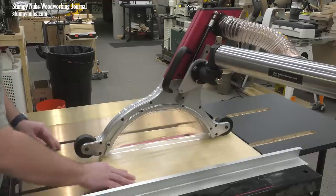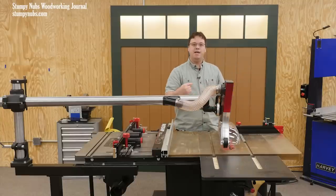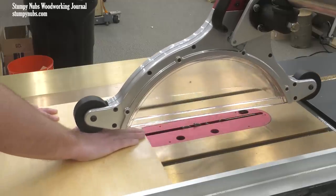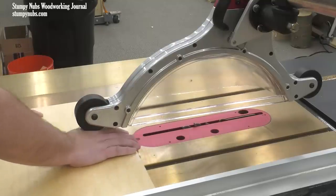That workpiece then lifts it up to the proper height, exposing just enough to make the cut but not enough to put your hands in danger. Now, I could force my hand beneath this blade guard if I tried, but it's a little difficult — so it's not something you're going to do by accident when you're not paying attention.